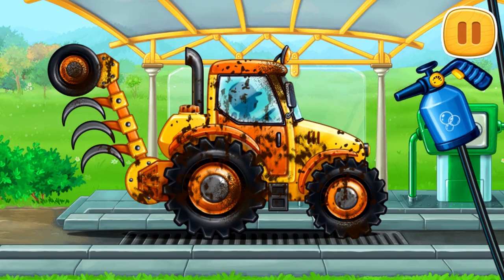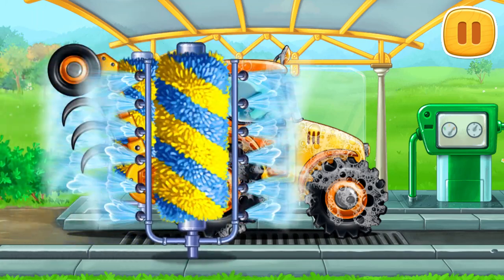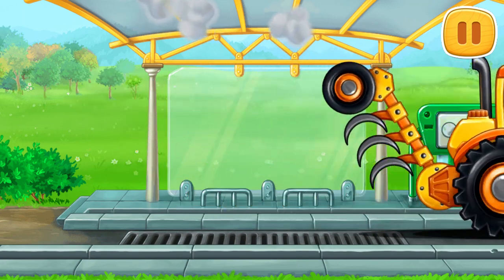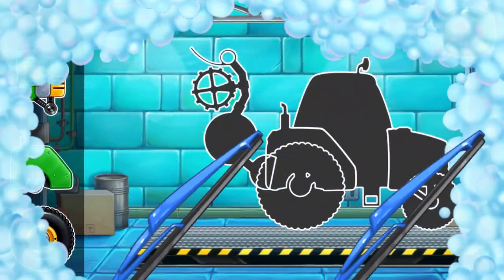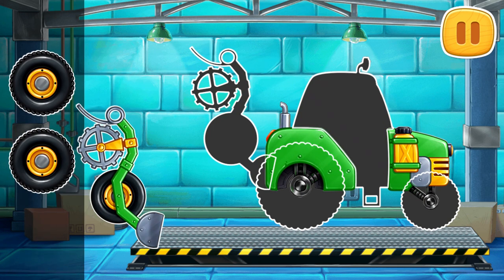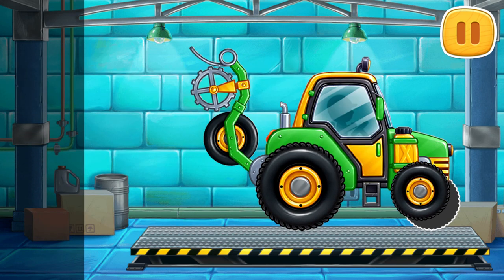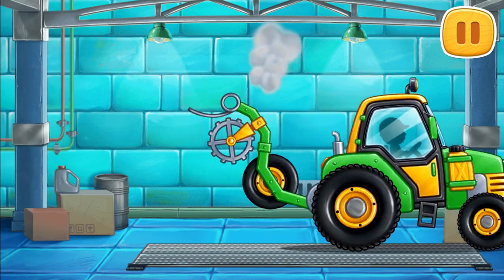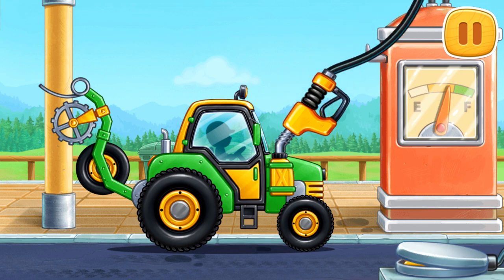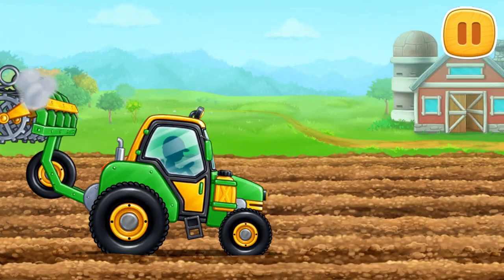Now let's wash the plow tractor. We need to assemble a pre-sewing unit. Now we need to fuel the pre-sewing unit. Let's prepare the soil for sewing.